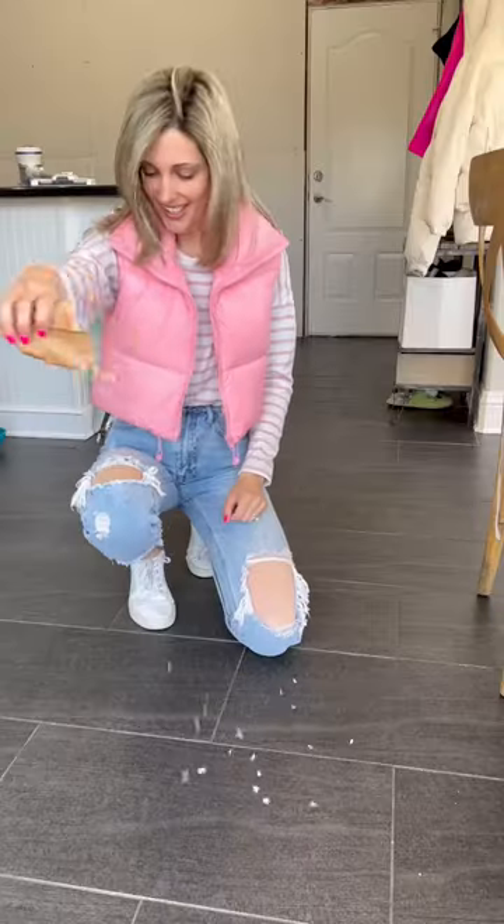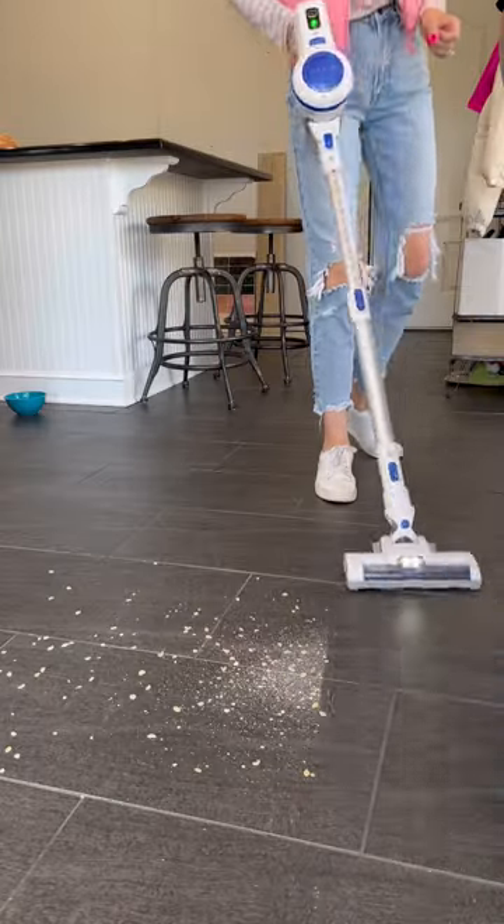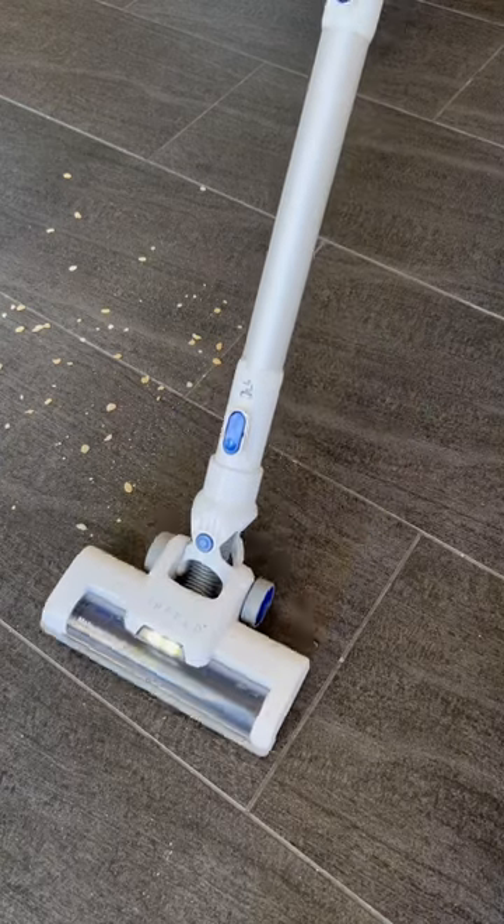But I know what you're here for. Let's see if it measures up to the Sparkle Stale Oatmeal Test. This actually blew my mind because it picked up just as well as my more expensive vacuums.